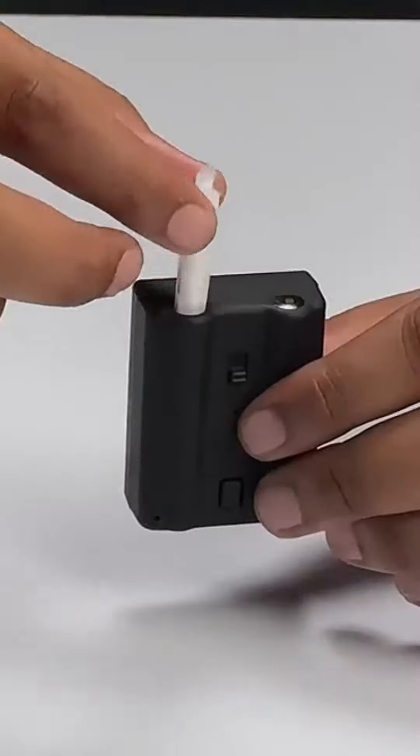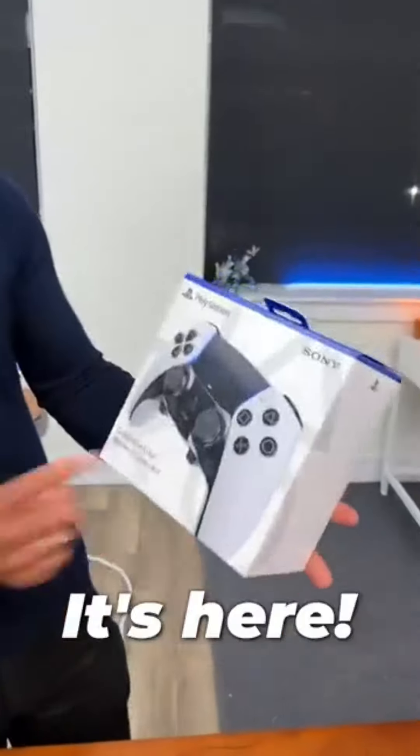Are you serious? Alright guys, DualSense Edge — it's here. The box looks amazing. Let's unbox it and see what's inside.